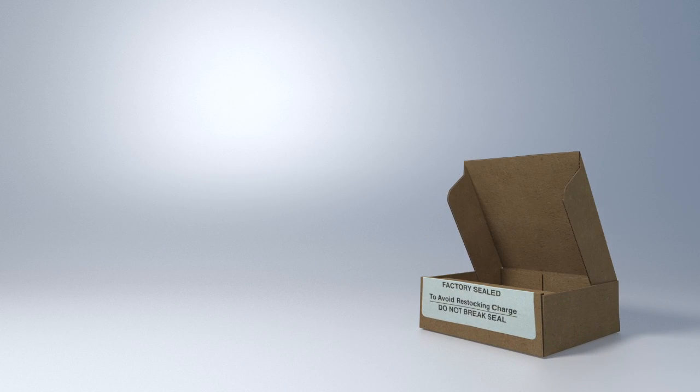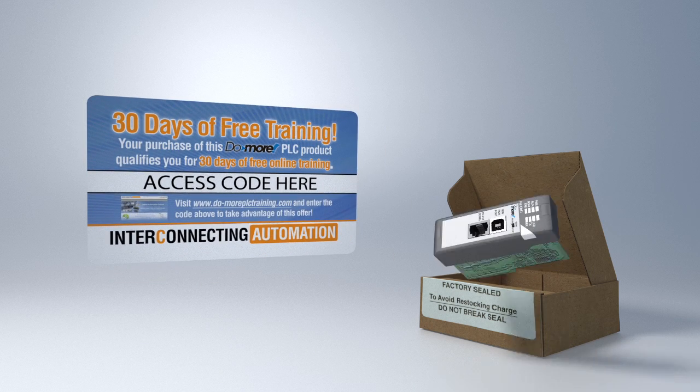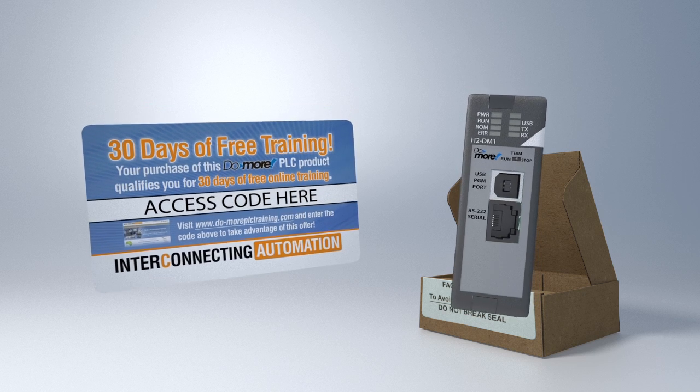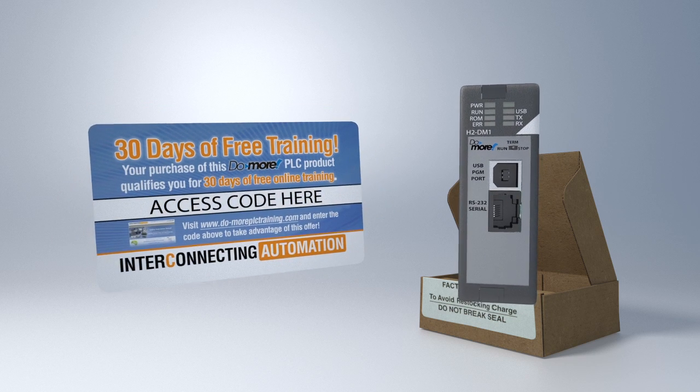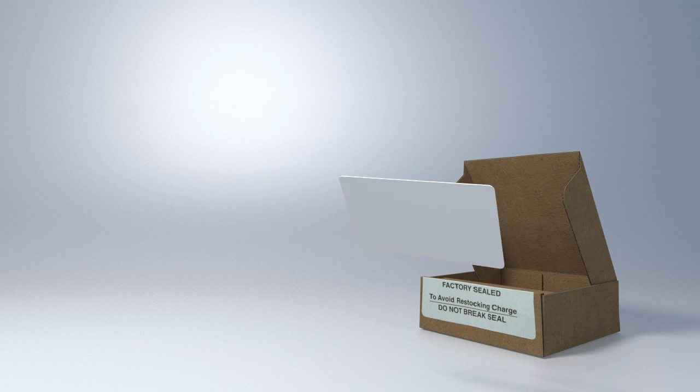And the best news is, you get free online training from Interconnecting Automation with the purchase of every Do-more CPU. Just enter the special code you get with the Do-more CPU and you'll have unlimited access for 30 days. I can't guarantee this offer will last forever, so take advantage of it today before it goes away.